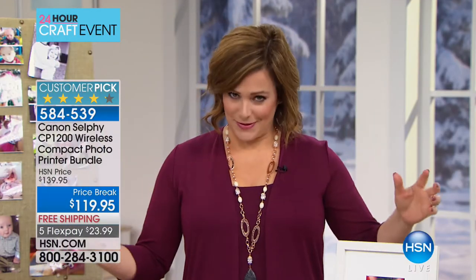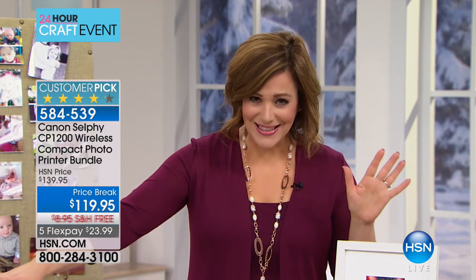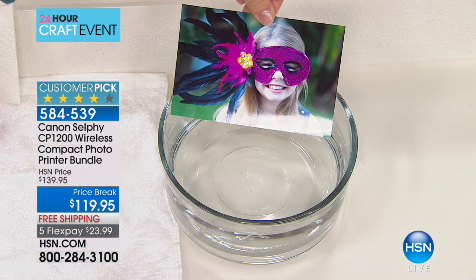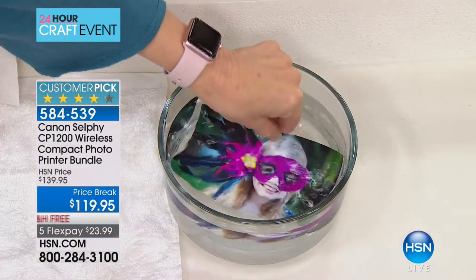We are moving on to something I personally own and love — the selfie photo printer. Until I got mine, all my pictures were stuck in my phone or the computer or the tablet. This is a wonderful product. It's always a customer pick. Look at the price — we've taken $20 off. This is your Canon selfie wireless compact photo printer.